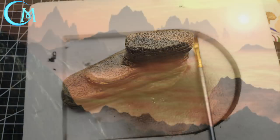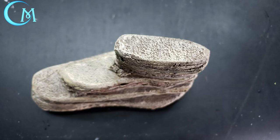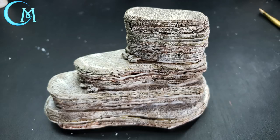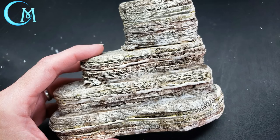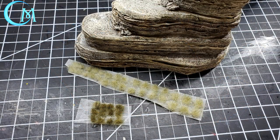Now add weathering streaks using sun-kissed peach and antique white. With a wider brush, dry brush sun-kissed peach dragging downward in random, non-adjacent strokes across the sides and top to bring out texture. Then do the same with antique white - dry brush drag from top to bottom in random areas. This creates the weathering effect from rain exposure and mineral buildup along the edges. This step is technically optional but it really enhances the look.